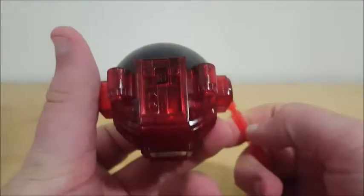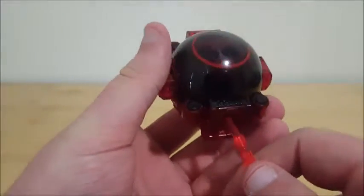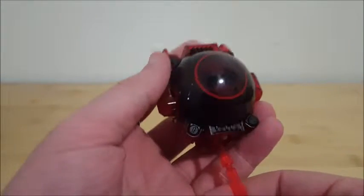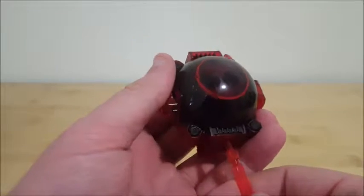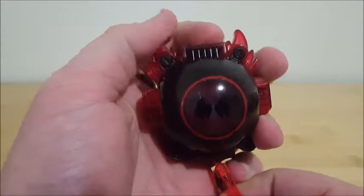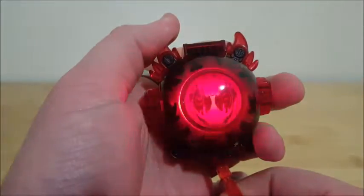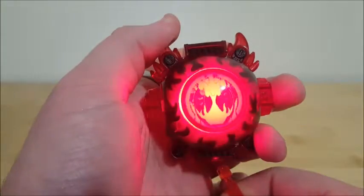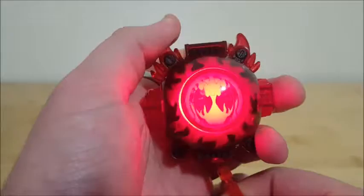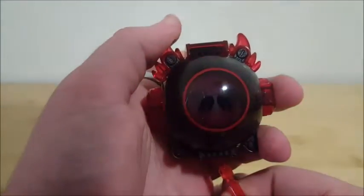And you can see there on the bottom, this little pin here will come into play with the Ghost Driver, but I'm going to show it off now because it makes some noises that you can't hear when it's in the driver since it's loud, so we'll just push it in. I think that's meant to be fire, but in Japanese.